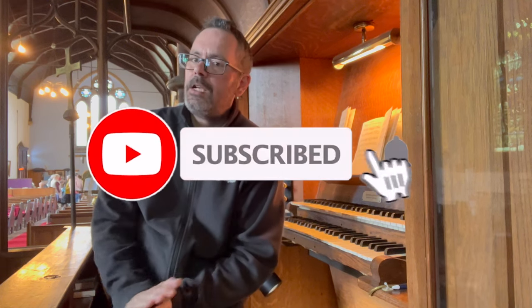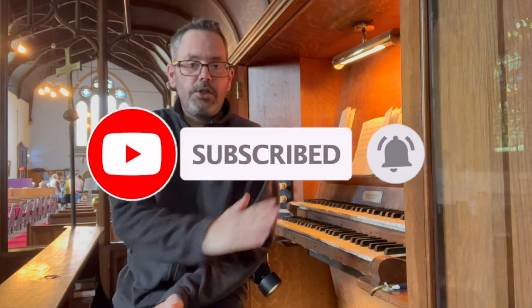Hello and welcome to another video and to another organ. Today I'm at St Mary's Church in Coxo to look at this two manual organ.